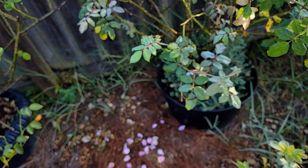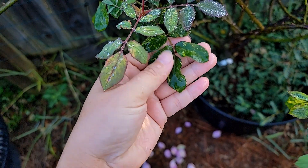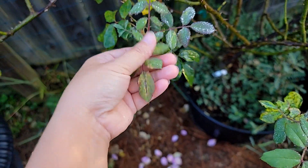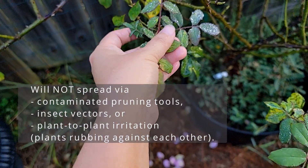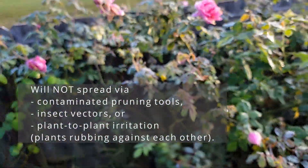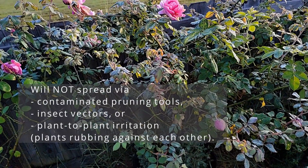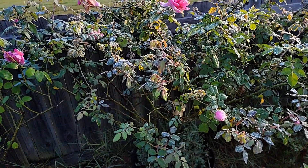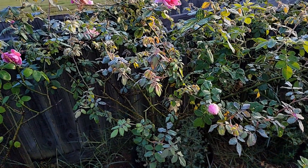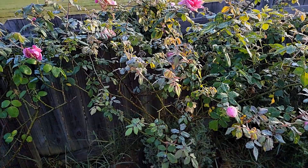This is called the rose mosaic virus. The rose mosaic virus is not a kind of virus that will spread. First of all, it doesn't spread — so if you have it, don't worry. The roses nearby surrounding it will not get rose mosaic; it doesn't spread like black spot or something like that.